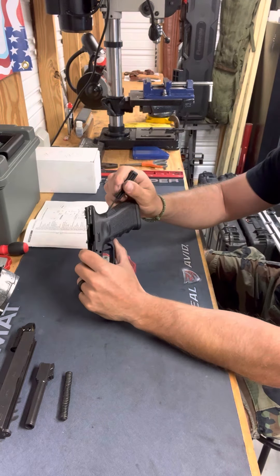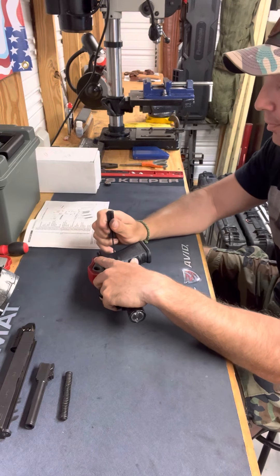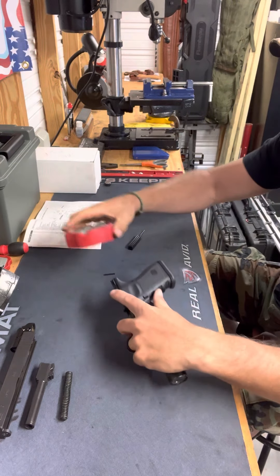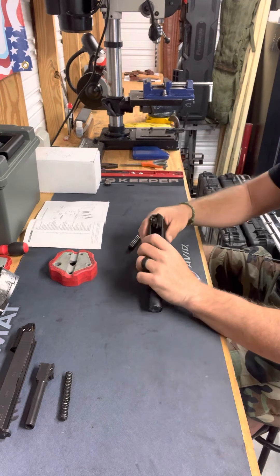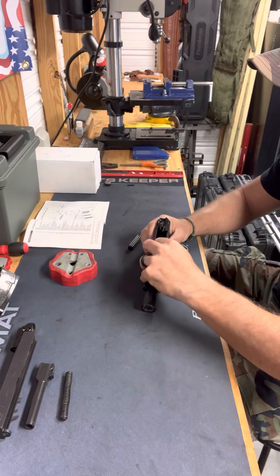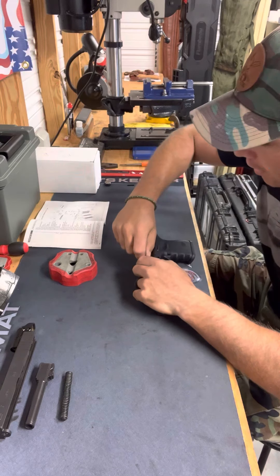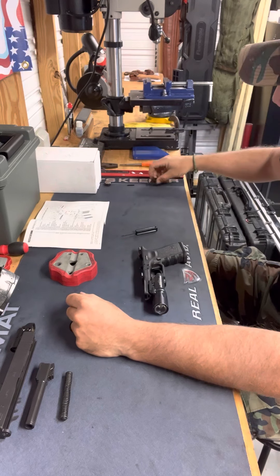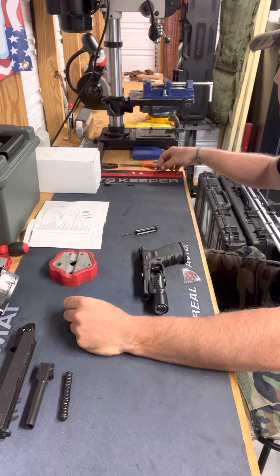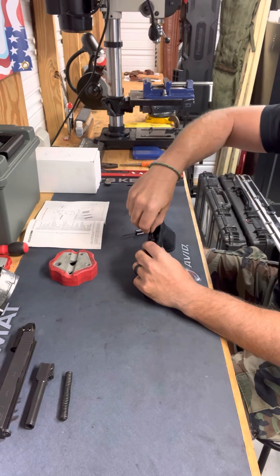The next thing I'm going to remove is the third pin, which is the trigger housing pin, located in the back portion — the beaver tail area — of the Glock. Once I remove that pin, I'm going to locate it in its own area away from my other two pins. Next, the locking block comes out — it slides right out very simply. I'm going to locate the block with its respective pin.